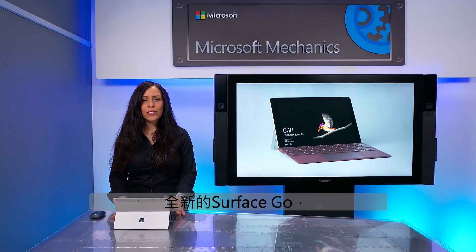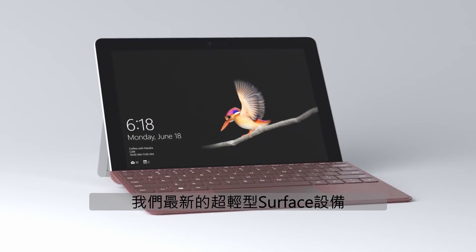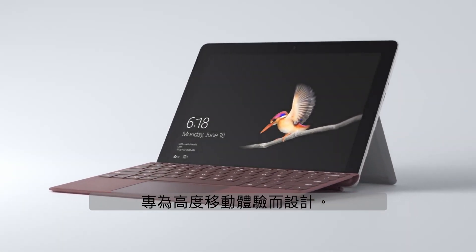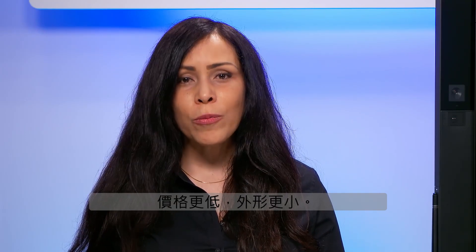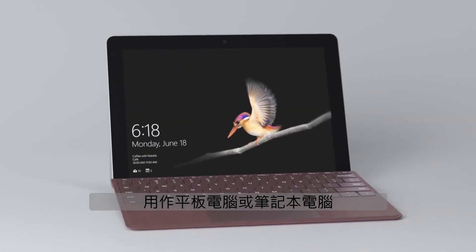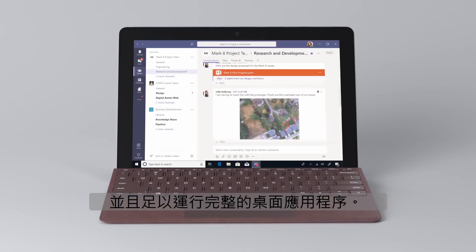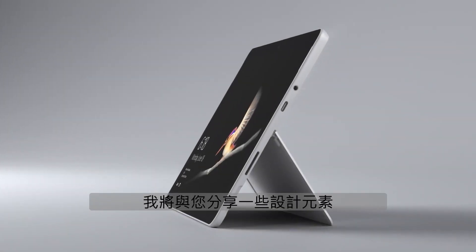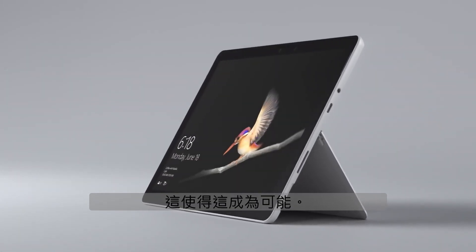Coming up, I'll give you an engineering tour of the new Surface Go, our latest ultralight Surface device in a 10-inch form factor designed for highly mobile experiences. For the new Surface Go, we challenged ourselves to create a device built to the same high standards as our larger devices in our Surface family, at a lower price point and a smaller form factor. We wanted to build a device that is versatile enough to function as a tablet or laptop and powerful enough to run full desktop applications. Over the next few minutes, I'll share with you some of the design elements that make this possible.